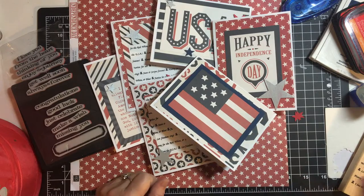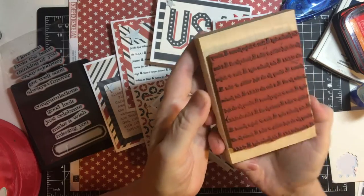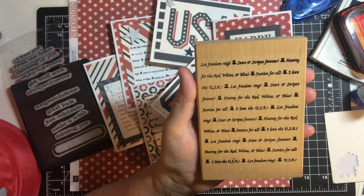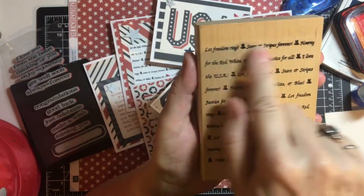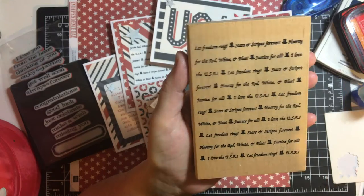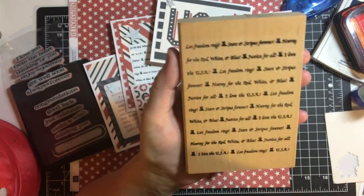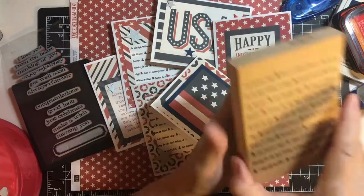Here are the items I used. I got this all-over stamp at a rummage sale I think. It's got all the different phrases — Let Freedom Ring, Stars and Stripes Forever, I Love the USA, etc. I used that on a few cards.